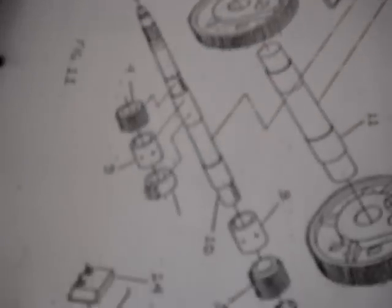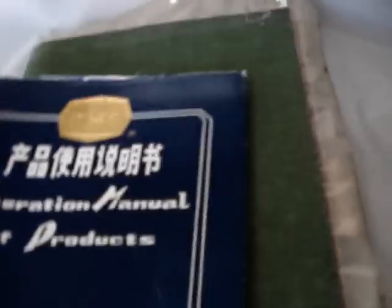This is the operation manual. This is the parts manual. Some operation pages here also. Electrical. Electrical diagram. Look — also not electrical here.